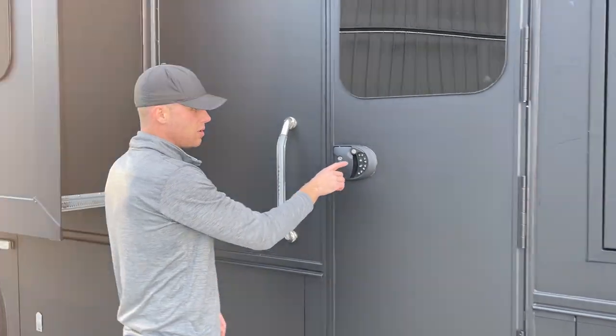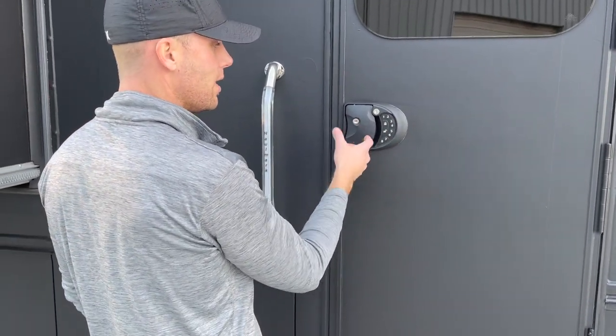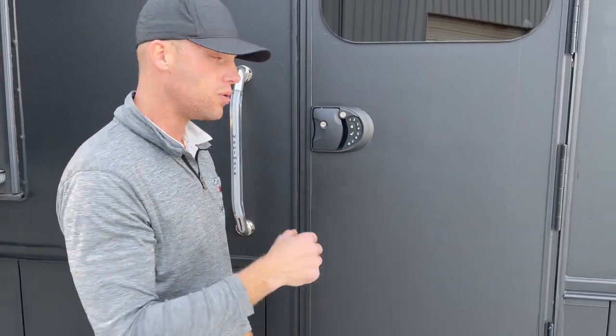I'll text you the door code, but basically you punch the code and hit lock to lock it, punch the code and hit unlock to unlock it. There are also two wireless key fobs inside. So we'll kick our shoes off and go inside and show you around.